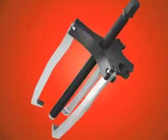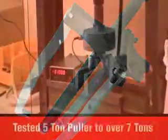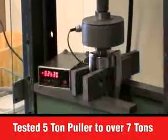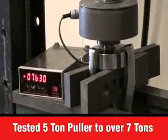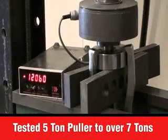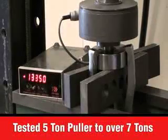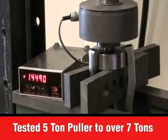Strength. Hot forged components give the jaws the strength you need and the access you require. Our jaws are heat treated high alloy steel that offer the best strength and safety of any puller on the market. Just watch this load test on our 5-ton version — that's over 7 tons.